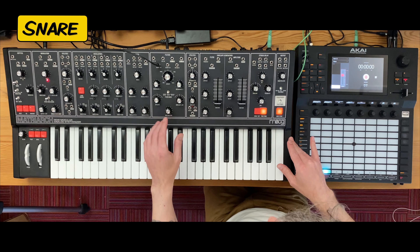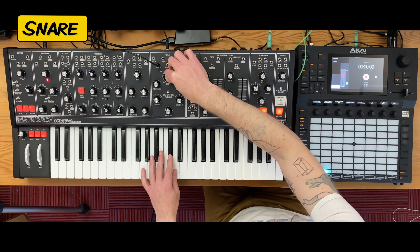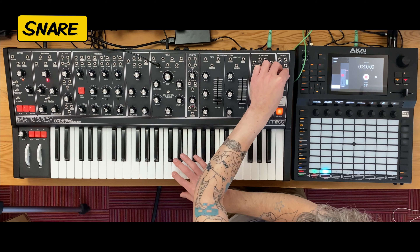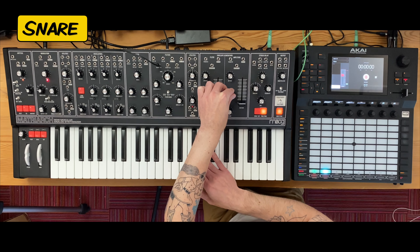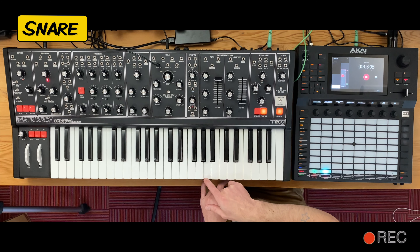The snare is going to be like 95% noise, with a little bit of tone from an oscillator, but basically all noise. Then it's about adjusting the filter and the decay — whether it's going to be a short snare or a longer snare. I want to use both, so same strategy here: record a whole bunch of snare sounds so I have plenty to pick from later.